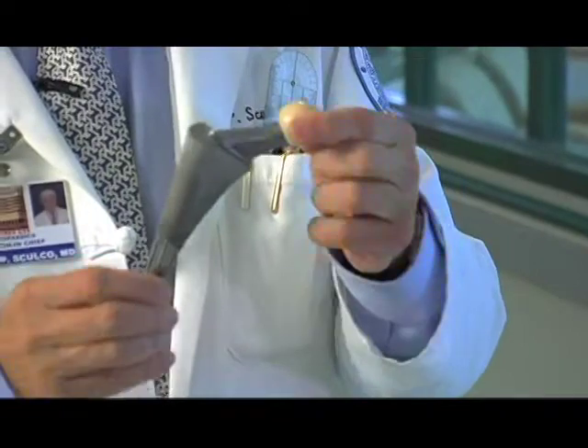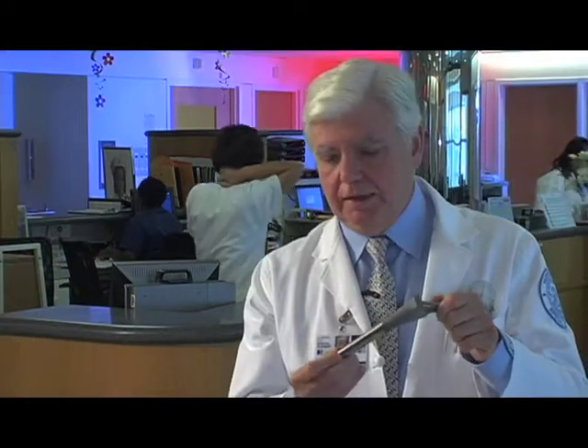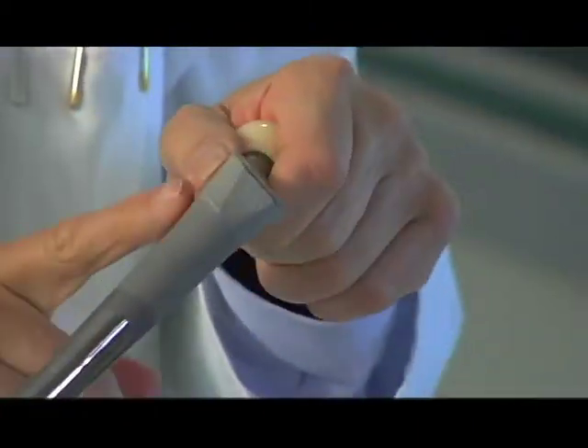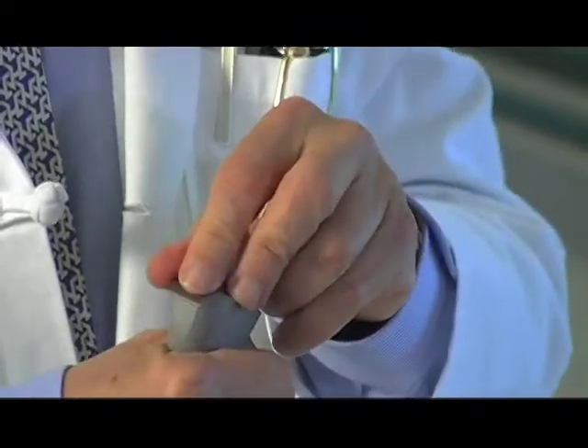This is a hip replacement of a more current design. It's made out of solid titanium, and it has flutes on it which help with fixation into the bone. More importantly, it has a covering in the upper part of something called hydroxyapatite, which is what bone is made of. So when this is inserted into the bone, bone sees bone and grows into the device — and that's how the fixation occurs.